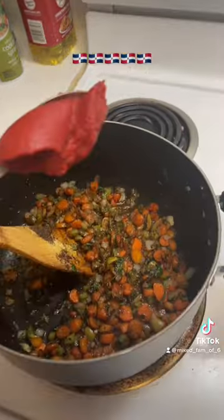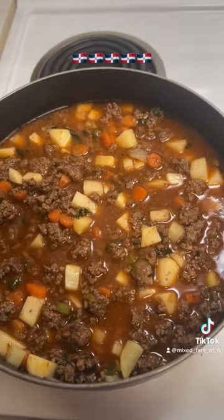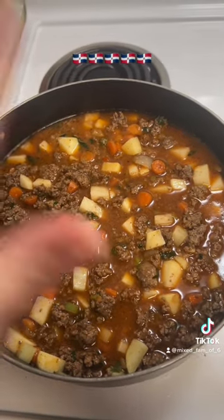Add a little bit of low-sodium soy mix, about two tablespoons of tomato paste, then add the ground beef and potatoes. I added a splash of vodka — it's good for the meat. Add water, cover it, and let the potatoes cook.